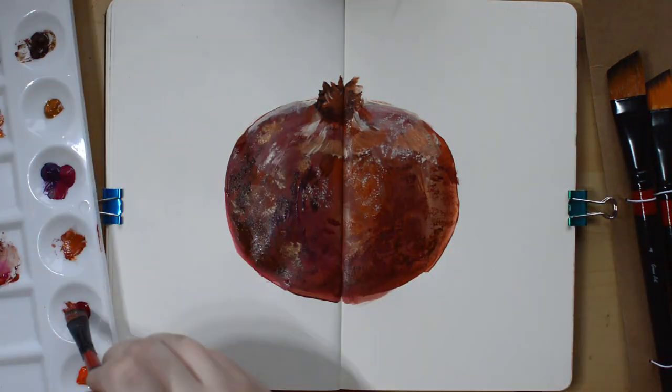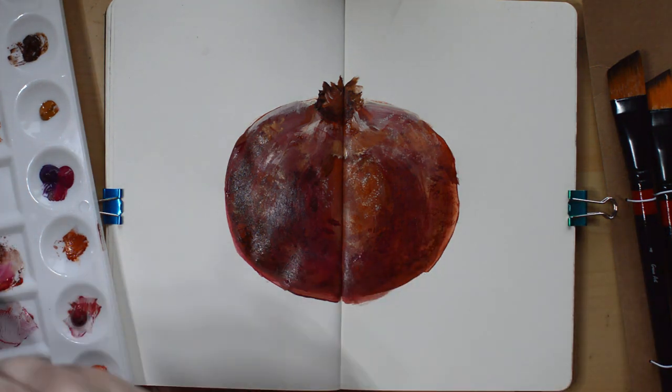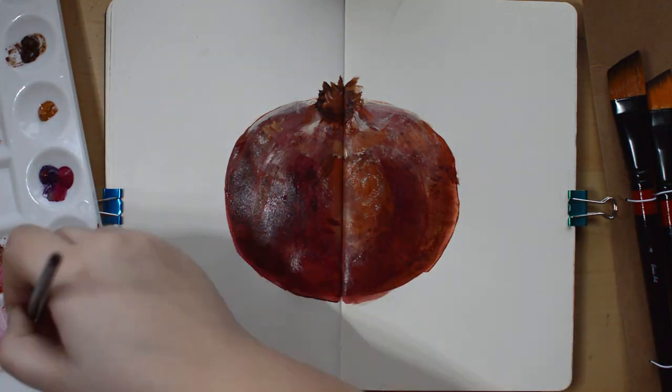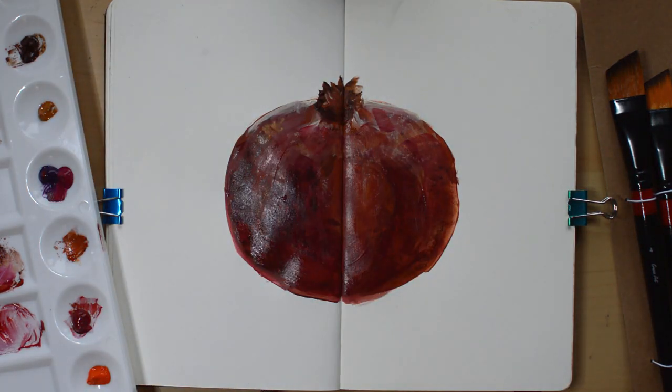I don't have the skill to do that. So on Instagram I follow BeGoodNatured, who does these amazing felting paintings, and she has this hashtag DaniIvesSketchbook where she uploads a video of her weekly sketchbook journey.